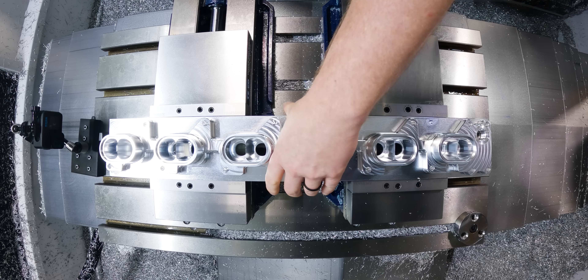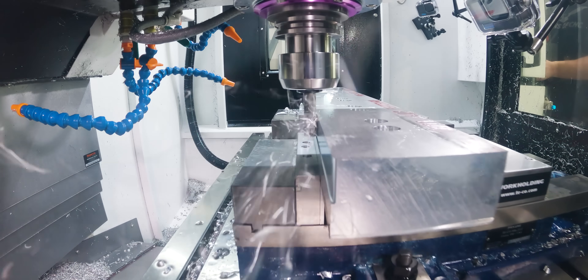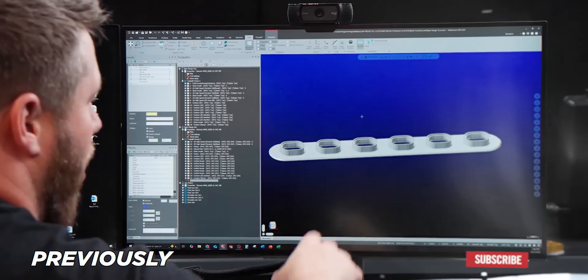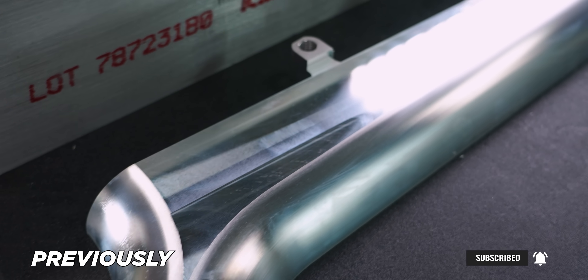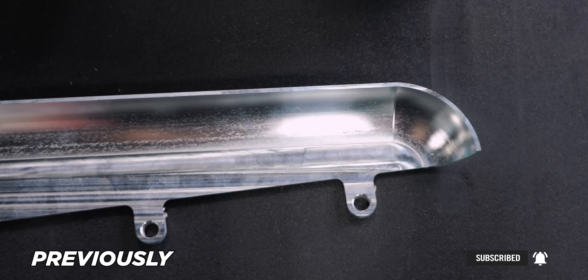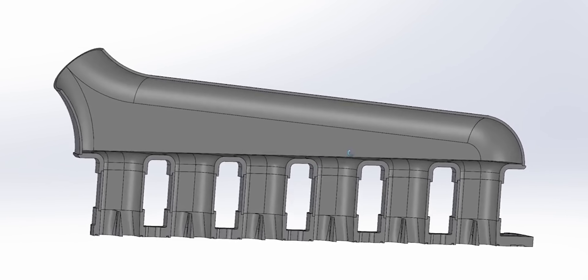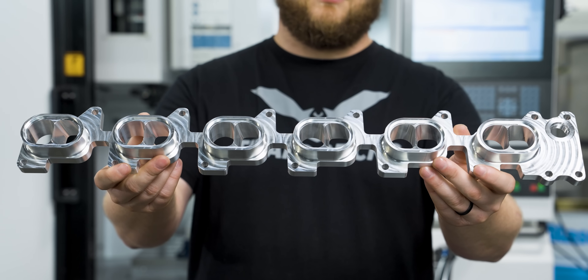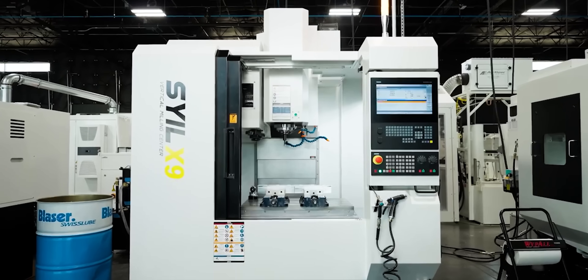Today we're making the last component in the intake manifold assembly we've recently been making for Nolan Stone Manufacturing. The first video introduced the base flange. Next you saw Barry make the plenum on the Emco 1200 out of two halves that will get welded together. The base flange gets welded to the bottom of that, so now we're going to be making the final component: the intake flange. Follow along as I take you through this entire process.